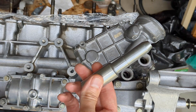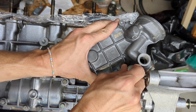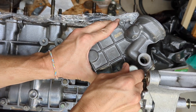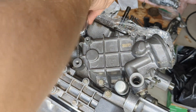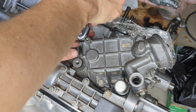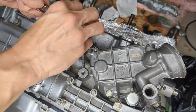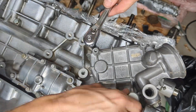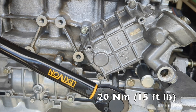Before tightening down any bolts, the housing must be properly aligned for the OPRV valve. Insert the special tool and then start threading in the bolts. The tool had a tendency to bind unless I very slowly tighten the bolts crosswise.